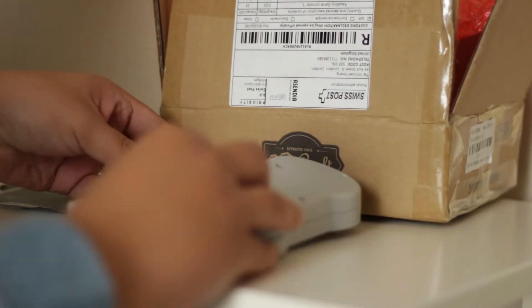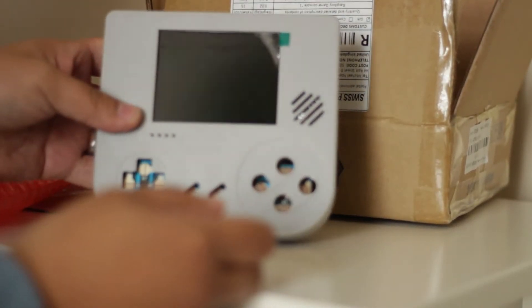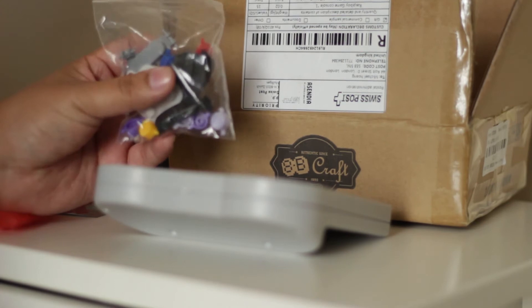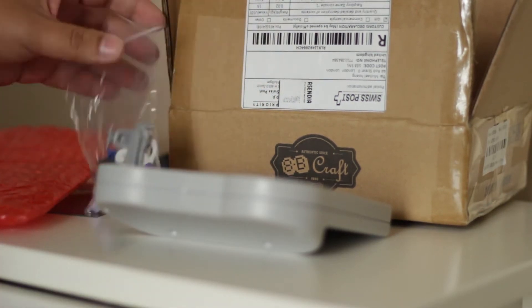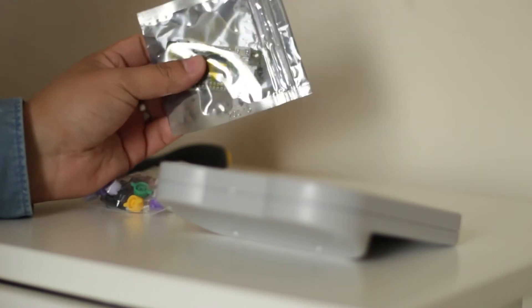I'm going to quickly run by you what's inside and what you get with the package. You get the Raspberry Boy itself, a few baggies full of buttons and little contact buttons. If you're in the US you get purple buttons, but if you're in Europe you get yellow, green, red, and blue — which I personally prefer. You also get an SD card and a sticker for the front.